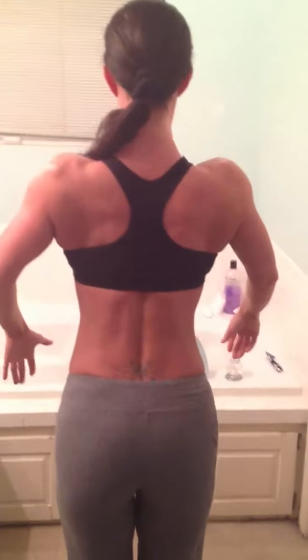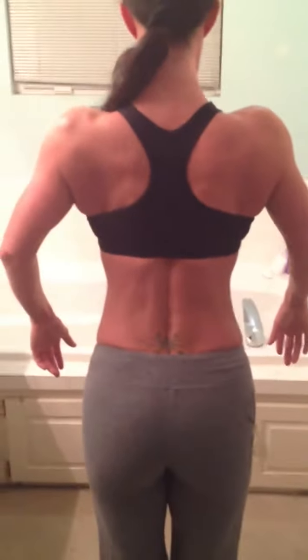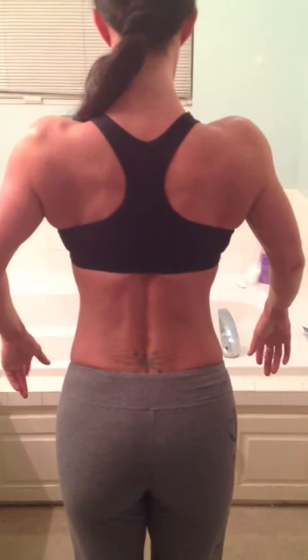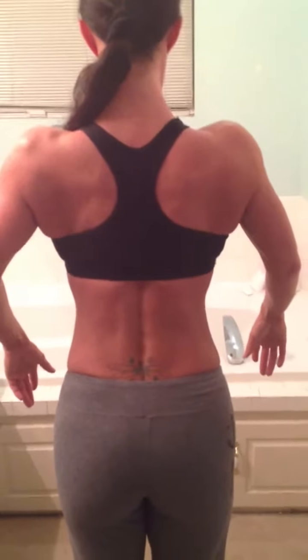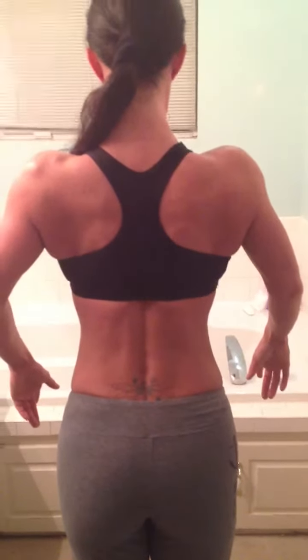Rear lats. See how that looks? You can see the definition in her shoulder up here, how it's popping — the wide lats. This would look better if she didn't have that sports bra on; you'd really be able to see the definition in her back more. But you see how wide her lats look, and how the difference is that she's sitting up. So that's what I want you to do — try that again.